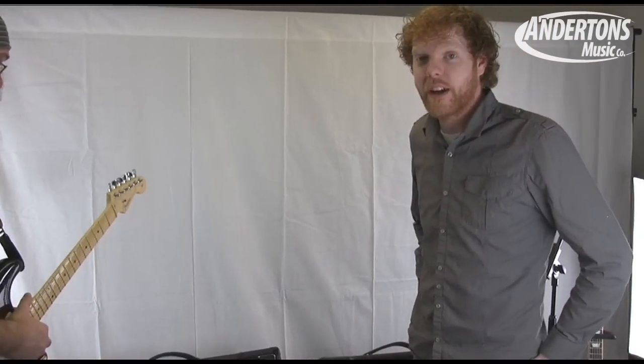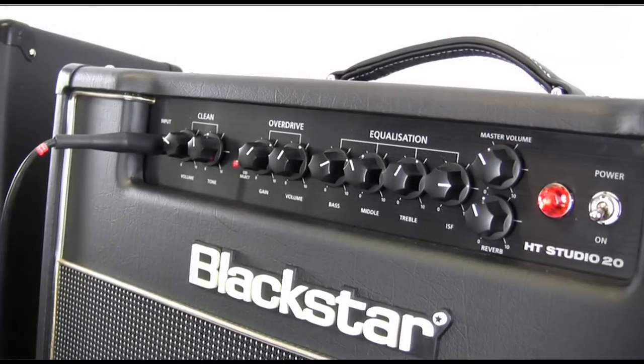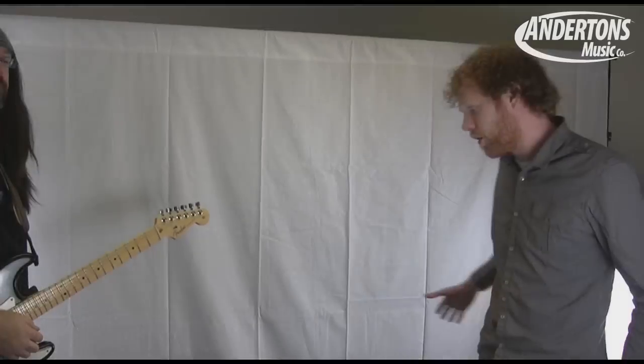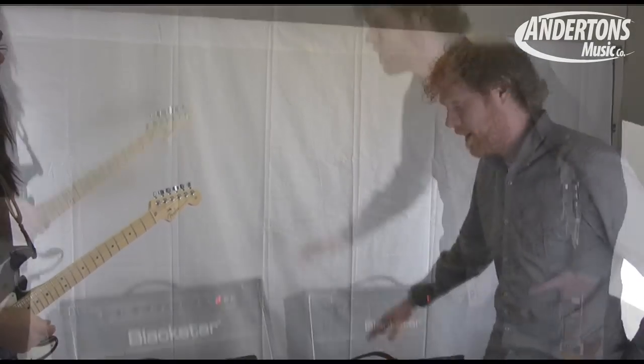We're going to talk about the new HD Venue range. We've got two of the amps here today. We've got the Studio 20 and the Club 40. They're both mid-range amps price-wise — this one's £449, this one's £549.